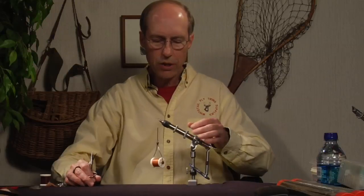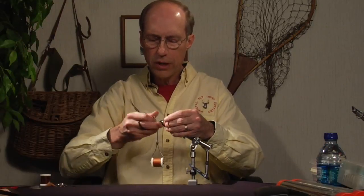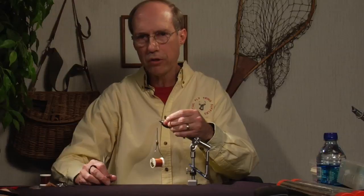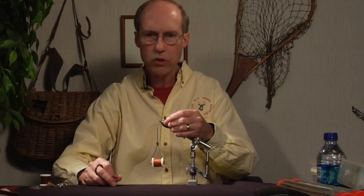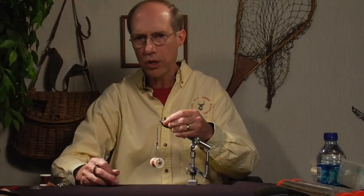Now we're ready to wind on the rib — you don't have to include a rib, but I like one. I didn't dub this section because if I'm tying this in the sizes I typically fish, 16 down through 22, dubbing just builds unnecessary bulk. The tail and wing are what support the fly on the water, not the dubbing. You can certainly dub if you wish to.